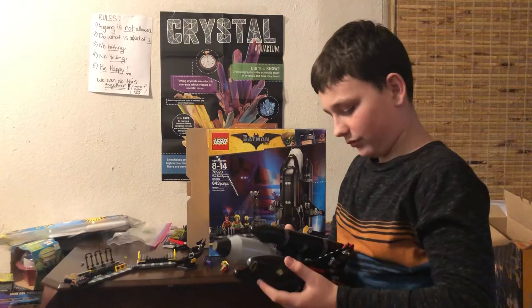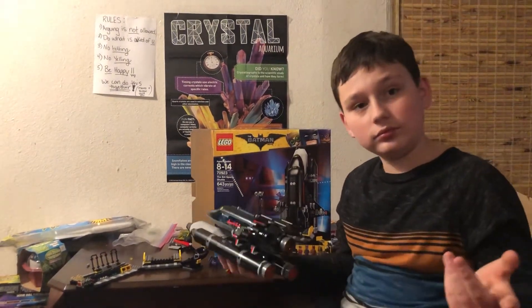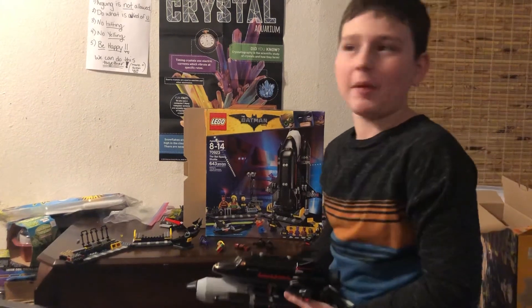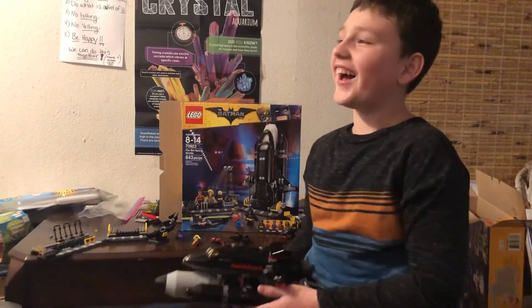That's all I really need to say about it. It's pretty cool. It took me about an hour and a half to build — well, maybe not that long, maybe like 40 something minutes. It's really easy.